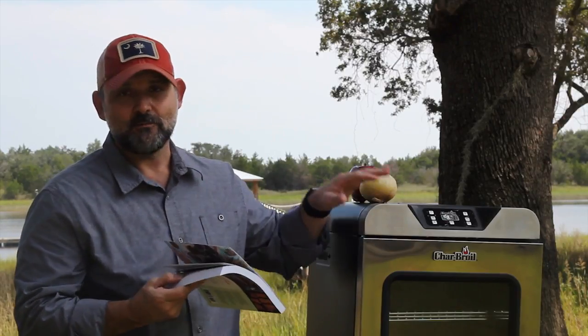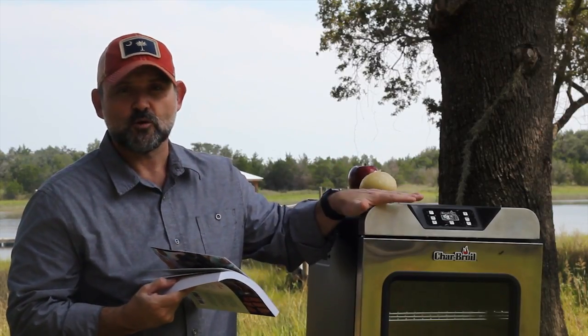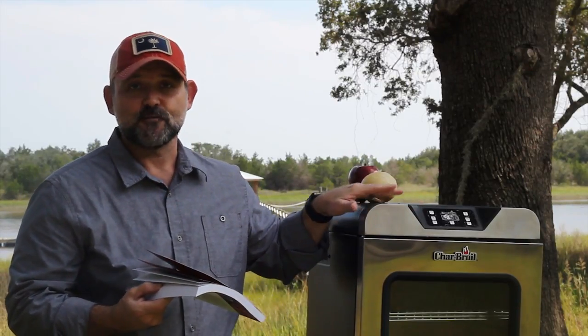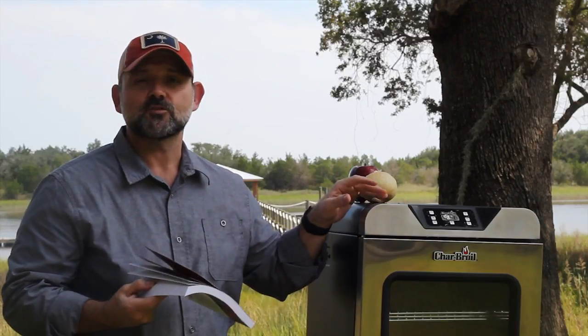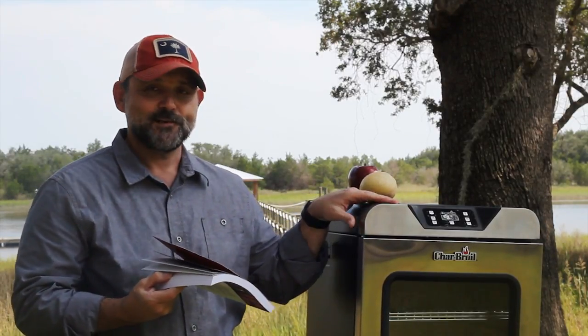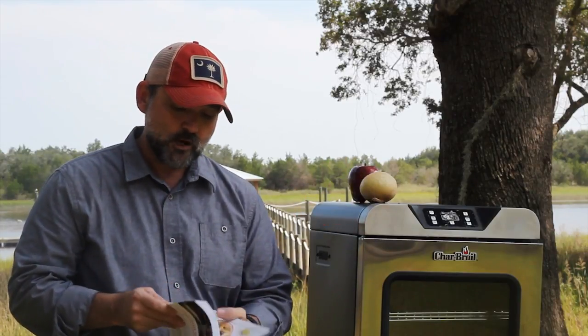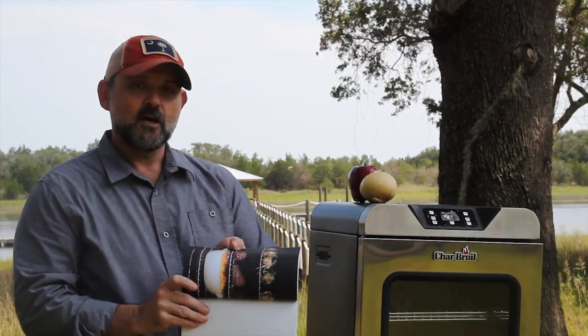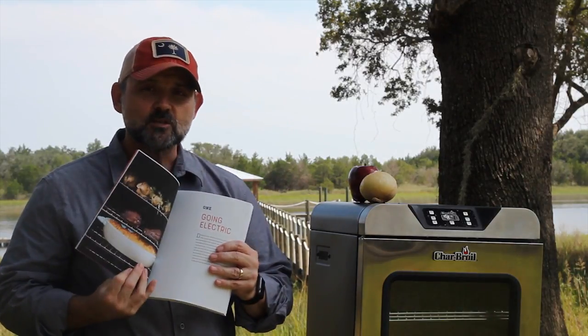The reason it works so well — some of these electric smokers — the reason I think they're like the ultimate BBQ trick is because they're set it and forget it. You can almost walk away from this kind of smoking and not really worry about it. That's one reason why I like electric smoking, but these recipes really work for any kind of smoker.